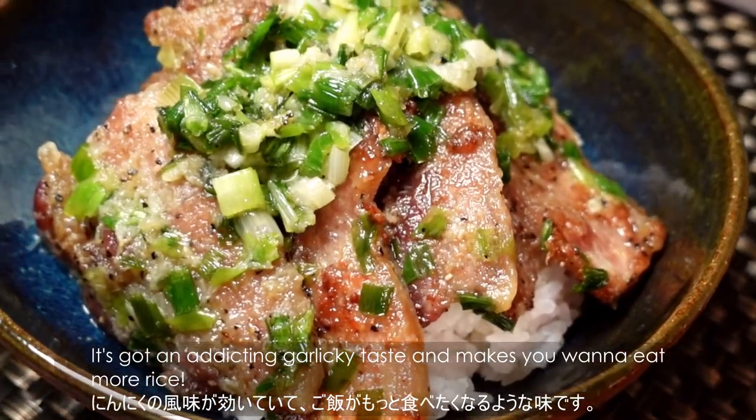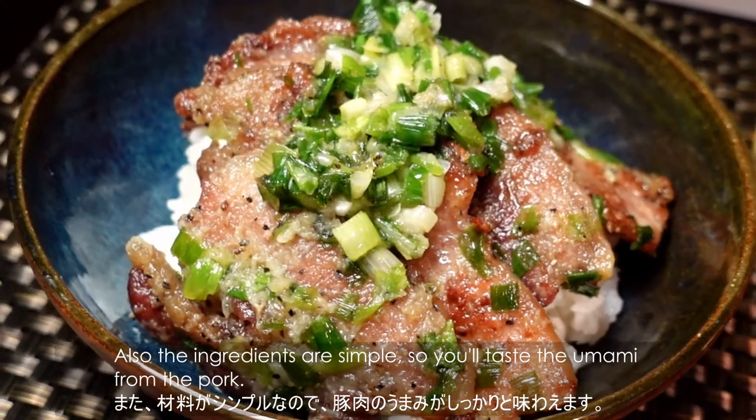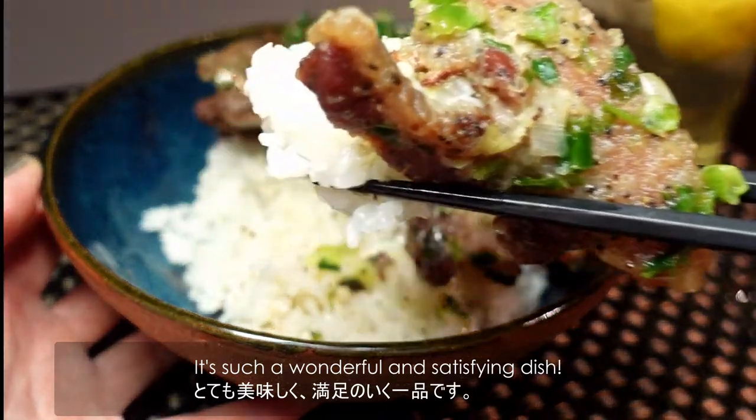It's got an addicting garlicky taste and makes you wanna eat more rice. Also, the ingredients are simple, so you're tasting umami from the pork. It's such a wonderful and satisfying dish.